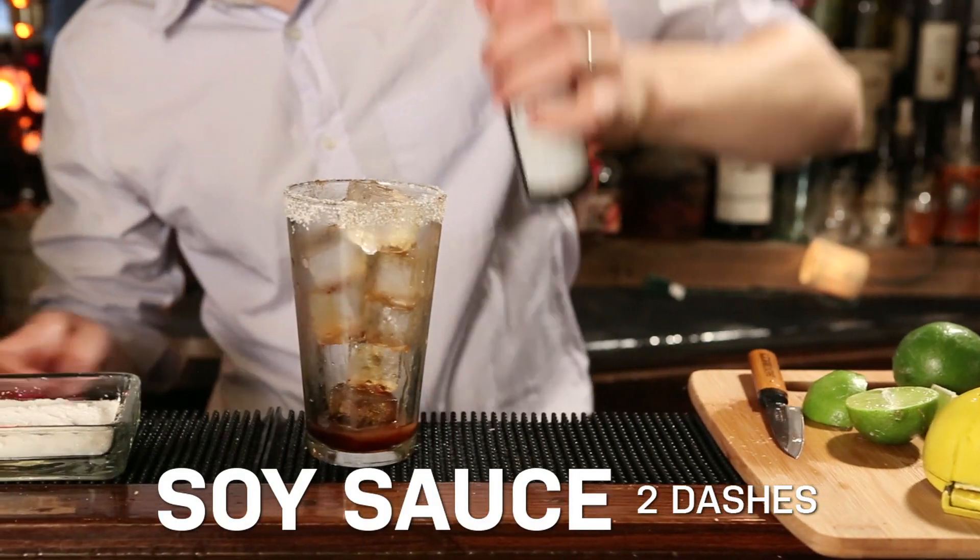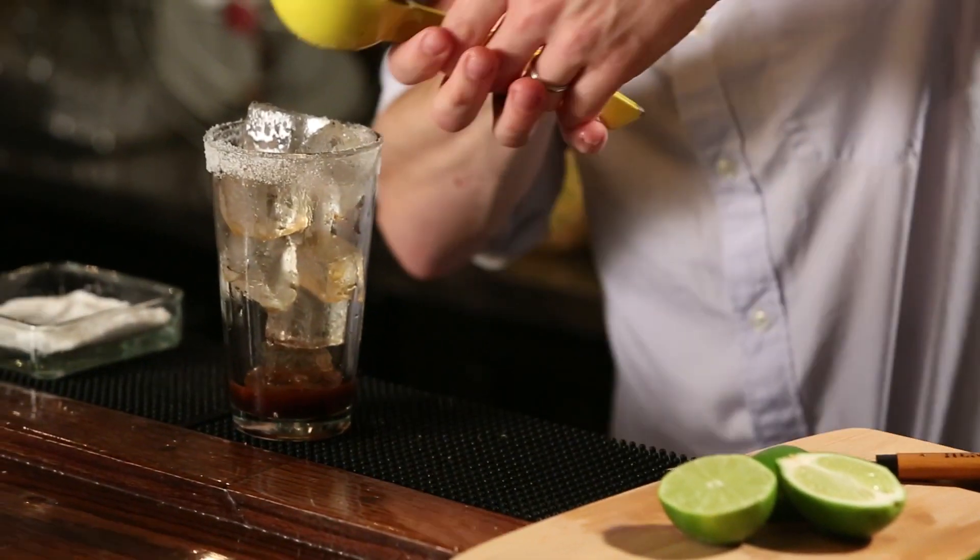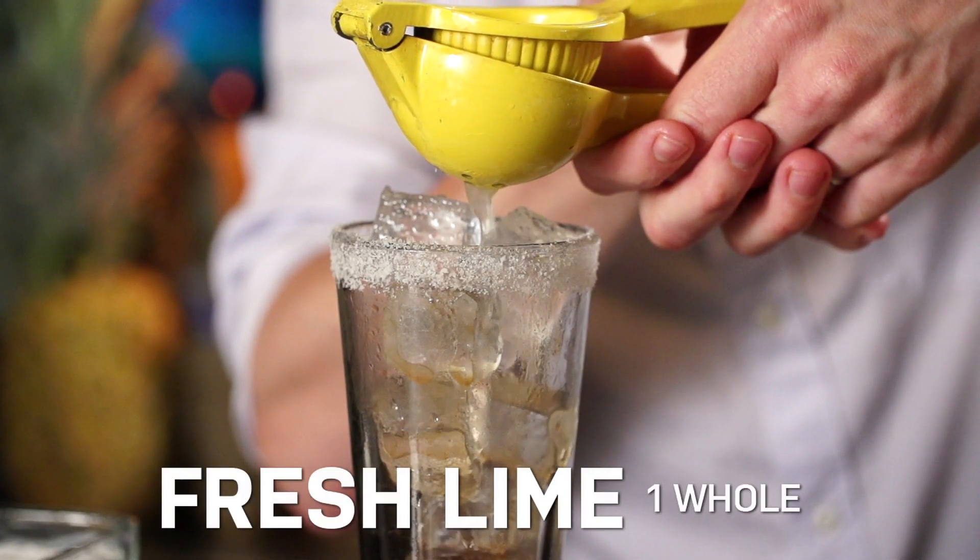Two dashes of soy sauce, not too much salt, about four dashes of Worcestershire, and now the juice of a whole lime right into the glass.